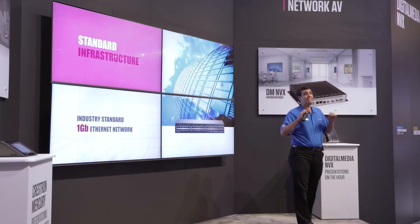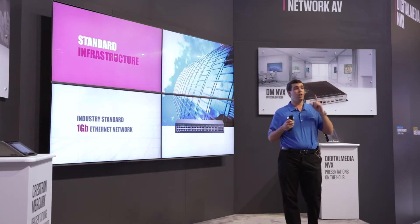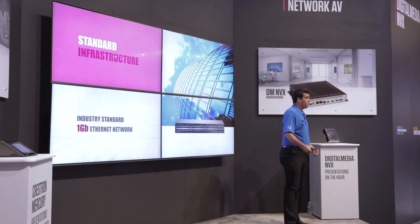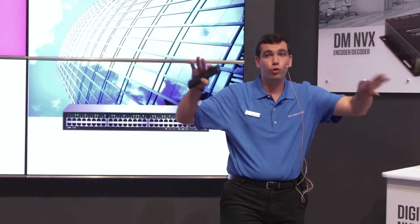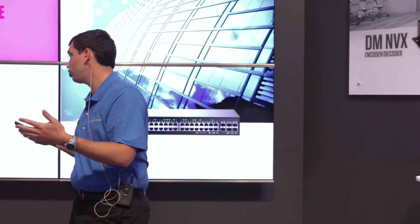This all uses a standard infrastructure. Any off-the-shelf switch will work as long as it's one gigabit. A one gigabit network allows you to scale tremendously. If I have 40 transmitters and 40 receivers on two 48-port switches, all I need is a 40 gigabit uplink between those two switches.